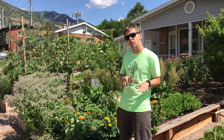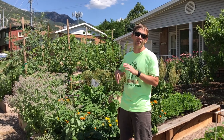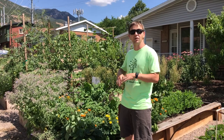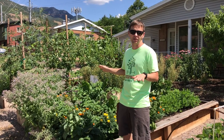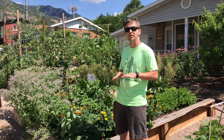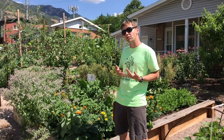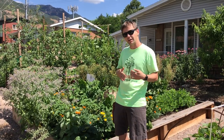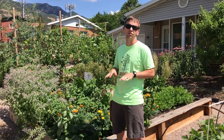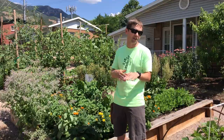We've transitioned now to warm season crops, so things like beans, tomatoes, and squash are coming on now. In this video, we'd like to take you around to show you everything we're growing in our front yard foodscape. Pretty soon we're also going to start thinking about fall crops — the last week of July and early August is when we start sowing seed for those. We'll do a separate video on that, but let's take a look around.